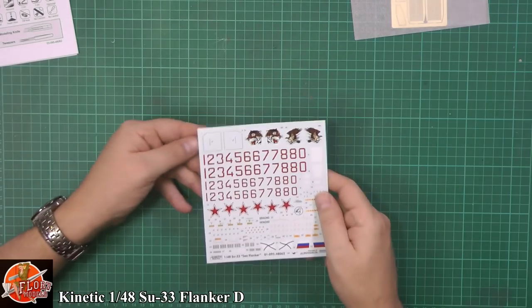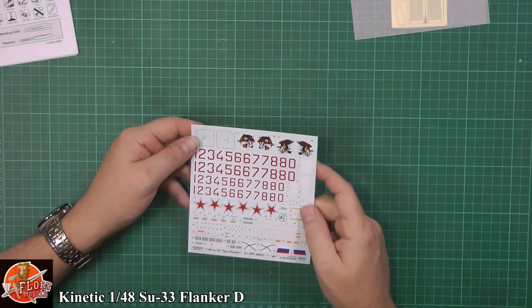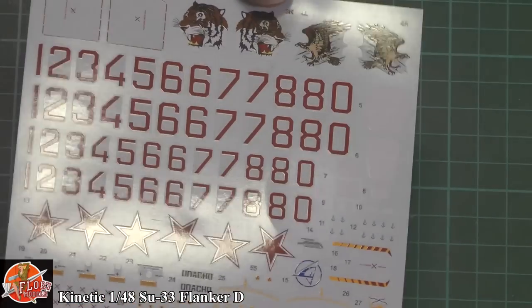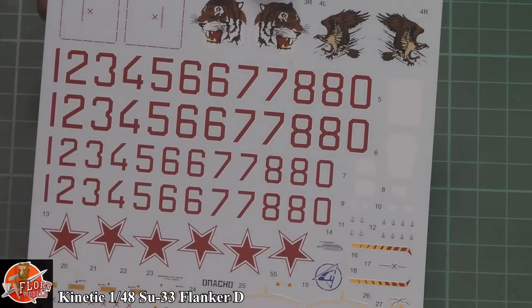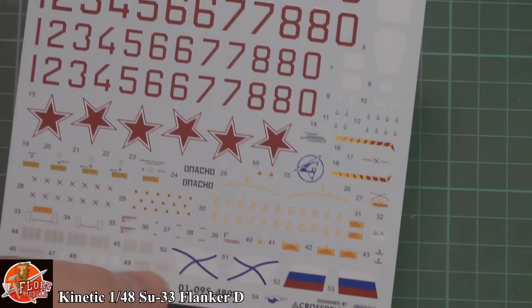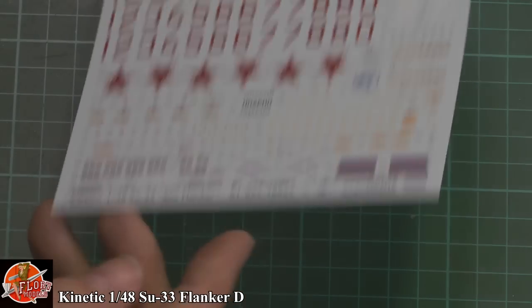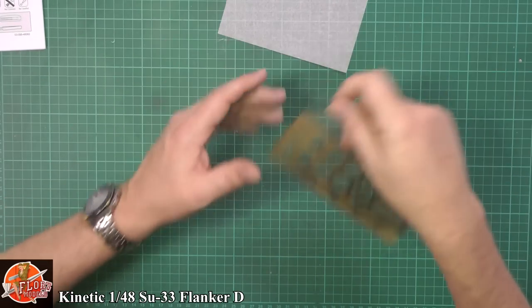Looking at the decals, you can see they are beautifully done — really, really nice. But then this is Cartograph. We sort of expect it from Cartograph these days. Their decals are some of the best you can find on the market. Beautifully done, good solid colour.